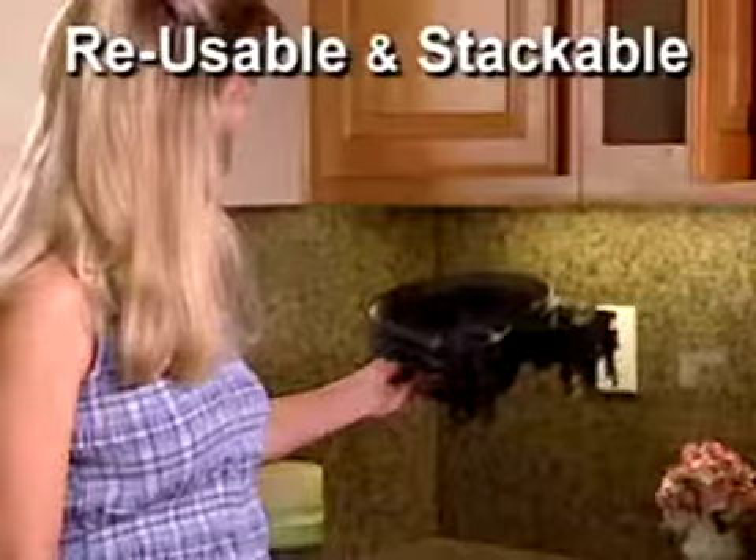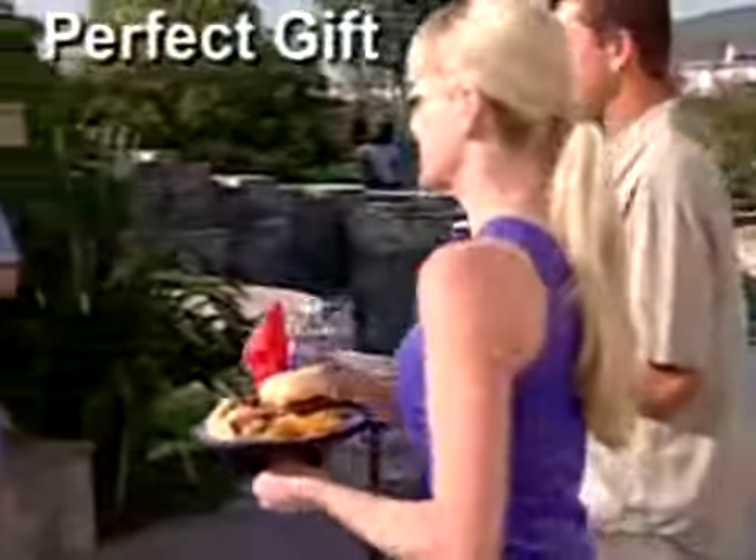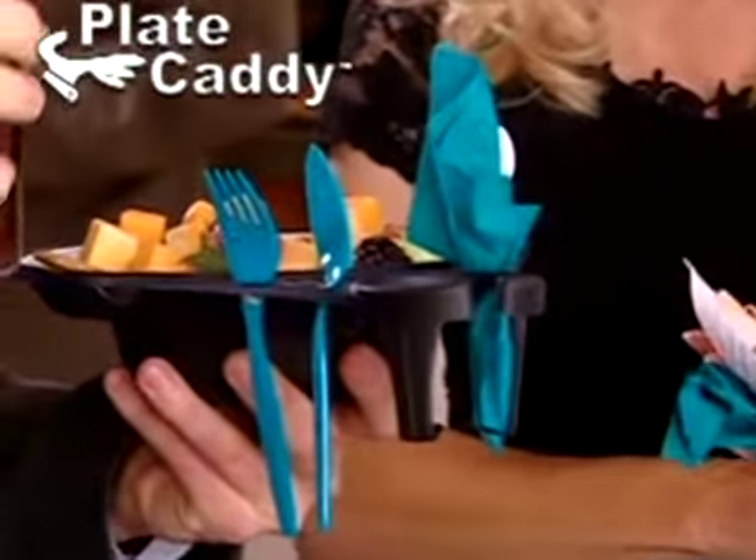Durable, but lightweight. They're reusable, stackable, and dishwasher safe. Plate Caddy is the perfect gift for any occasion. Life is a balancing act. Eating doesn't have to be with the Plate Caddy. Order yours today.